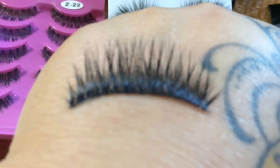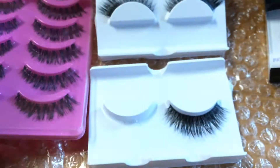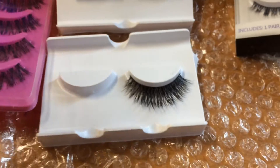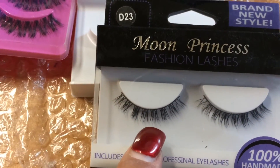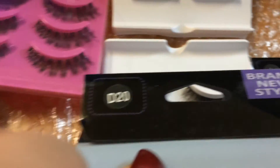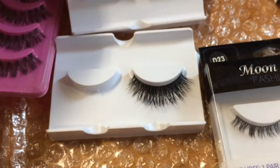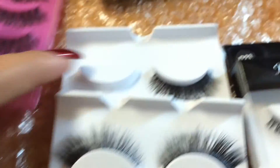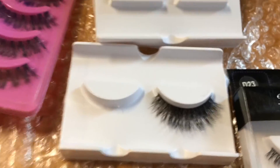So this is a quick video I wanted to show you about my purchase. These are the bottom lashes, and these are D23. The ones in my hand are D20, and these ones right here are D13. I hope you guys enjoyed this quick video.